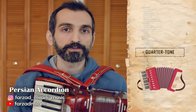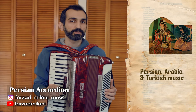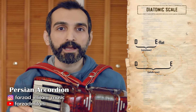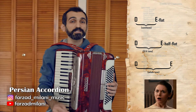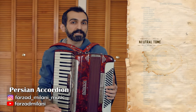It may be interesting for you to know that in the Persian, Arabic, and pre-westernized Turkish musical system, in addition to the well-known diatonic whole tones and semitones, we have also another stepwise interval which is bigger than a semitone and smaller than a whole tone, which is called the neutral tone interval.